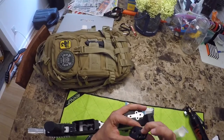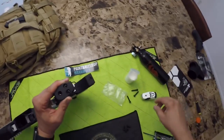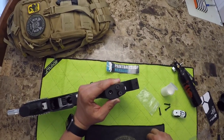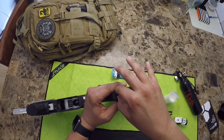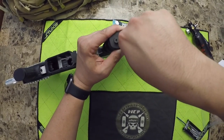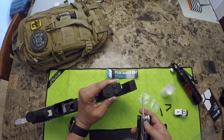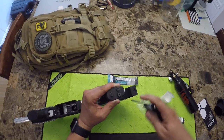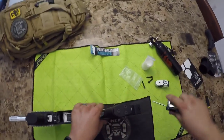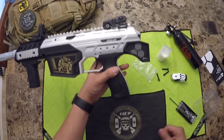So it fits right there. Oh yeah, that's it — pretty sweet.